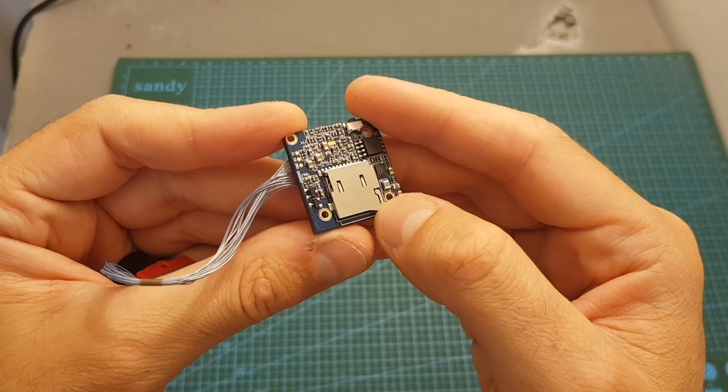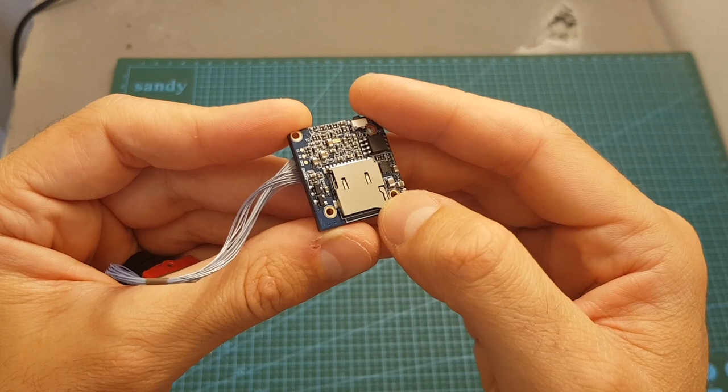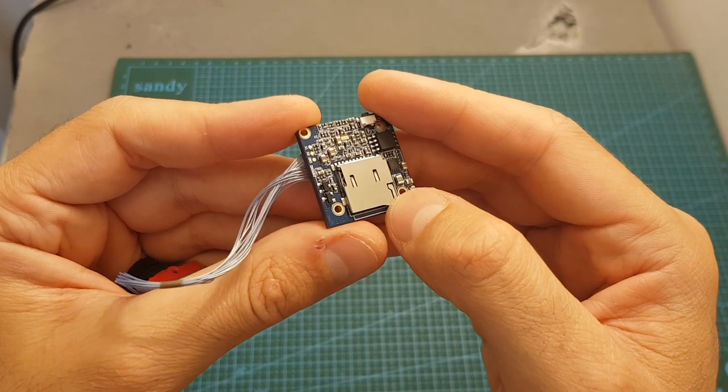The onboard microSD slot supports microSD cards between 8 to 64 gigabytes, and in addition, you're going to need at least Class 10 cards.